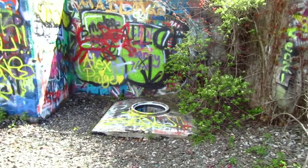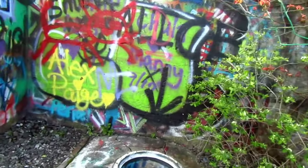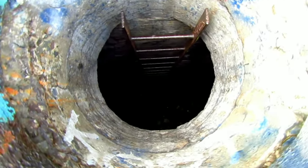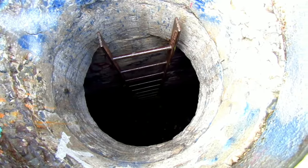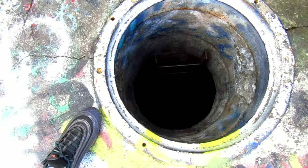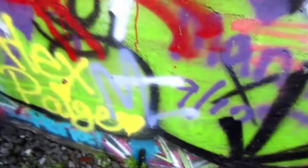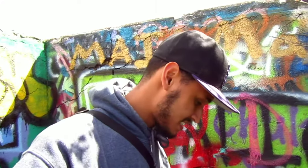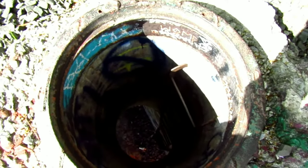One of the manholes that you can enter. There are some ladders. I don't know how safe it is to go down, but we're definitely going to go down there and explore. I'm just going to see the beautiful view and see what else is here. It's a pretty big drop. There are various manholes to enter.